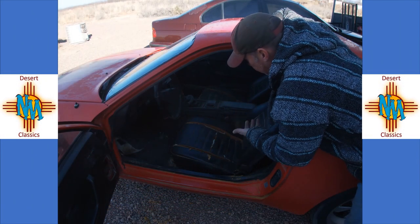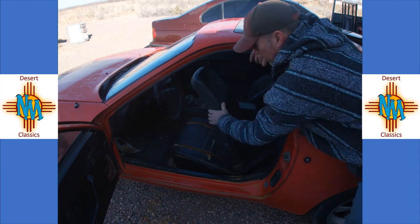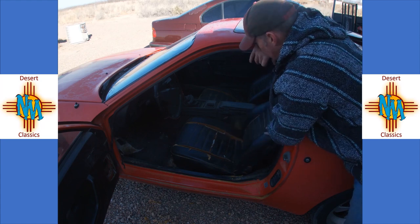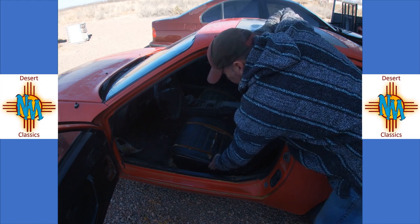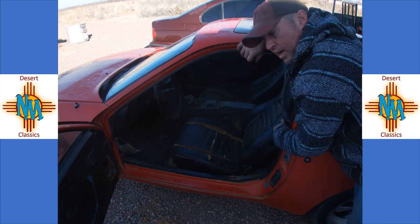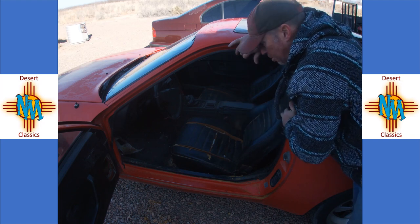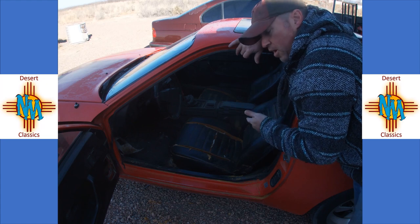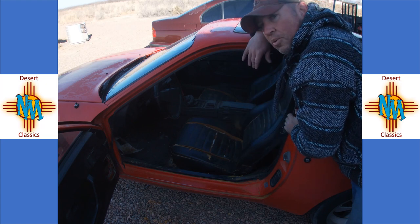As you can see, the seats are actually pretty structurally sound — all the mechanics work on them, bolsters are solid. So I'll just be recovering these as is, which is good. There's a little bit of collapsing here, but I think I can stiffen that up when we put on the new seat covers. All in all, I'm pretty happy. Keep following along, subscribe, click that notify button, and see where we go with this car. Thanks for watching, folks.